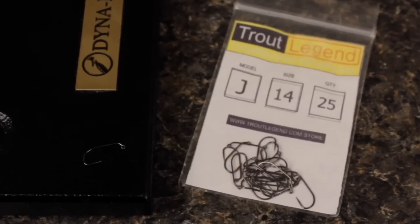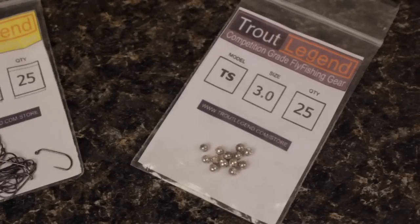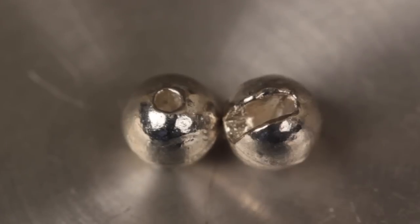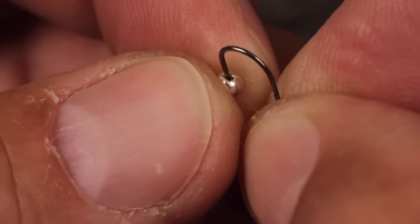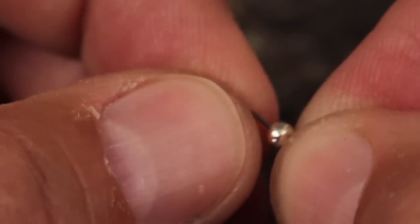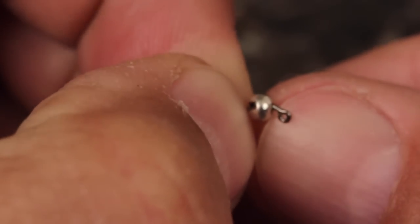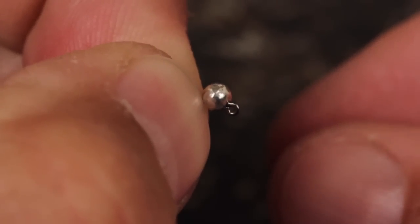Here we're going to tie both patterns on a Trout Legend Model J hook in a size 14. The hooks will be matched to a Model TS 3mm slotted silver tungsten bead. The slot in the bead allows it to slip over the hard angle in the hook and down to but not covering the hook eye. Insert the hook point into the small hole on the bead and slide it forward up the hook shank to behind the eye, making sure the bead ends up right down by the eye with no hook shank exposed. You can then get the hook firmly secured in your tying vise.